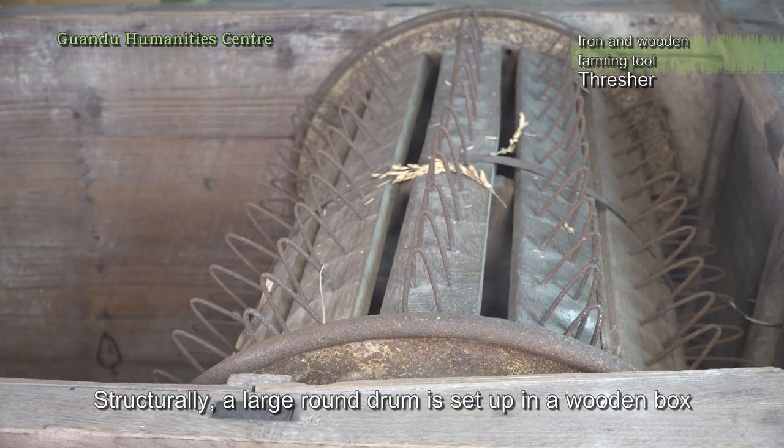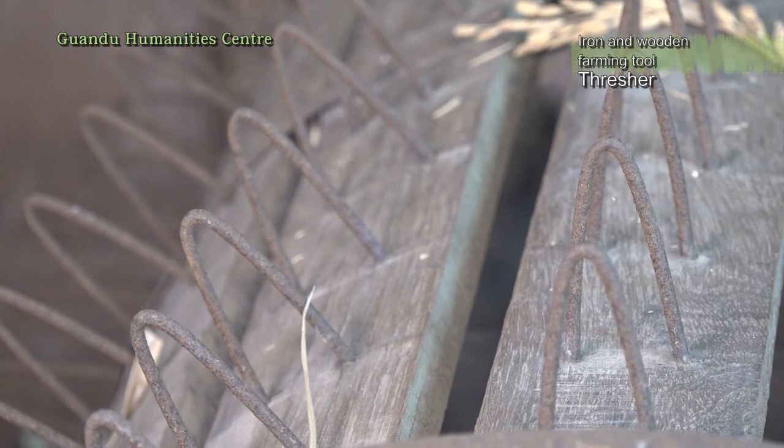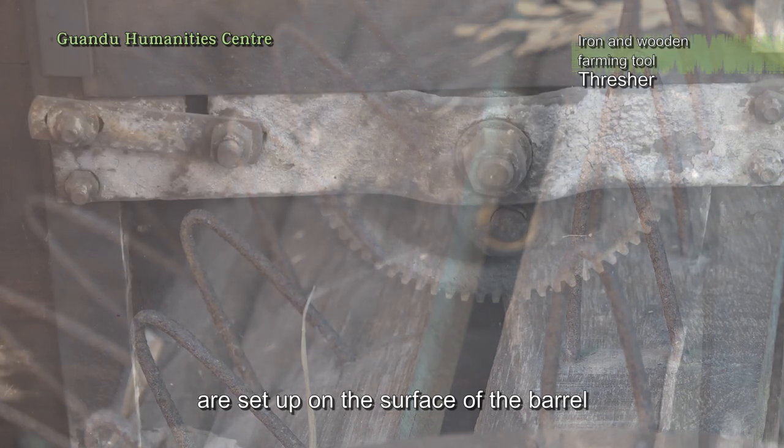Structurally, a large round drum is set up in a wooden box. Neatly arranged A-shaped nails are set up on the surface of the barrel.